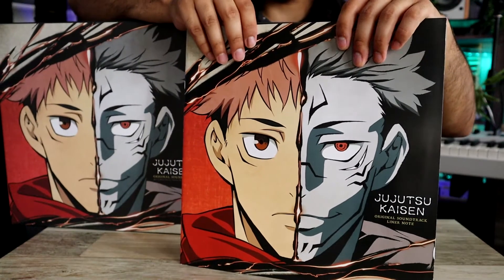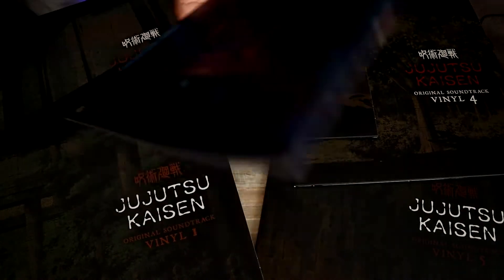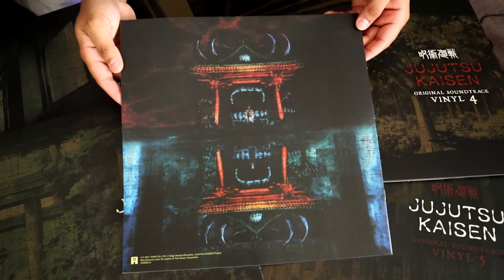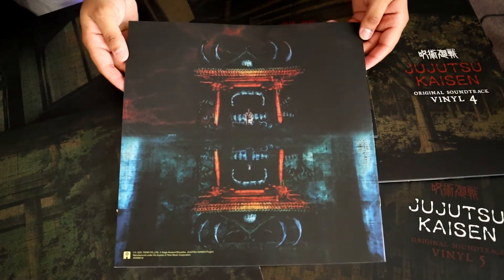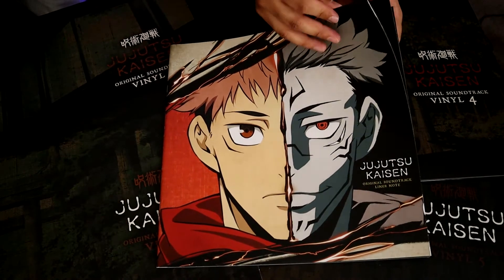One thing I forgot to mention is that it does come with a lyric booklet, because there are quite a few songs in here. It has the same art that's on the front cover and also the back as well. What's nice about this is you get the art without all the text on it, which is super nice.